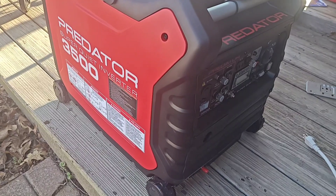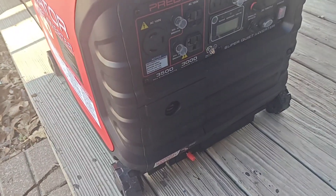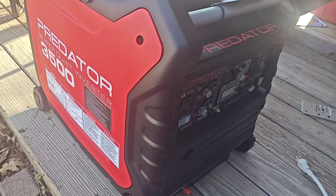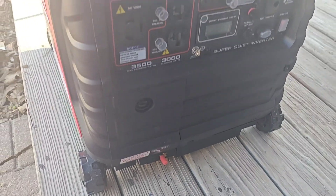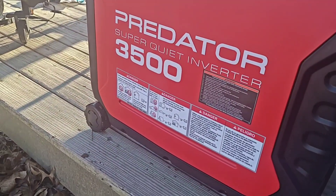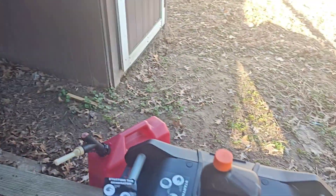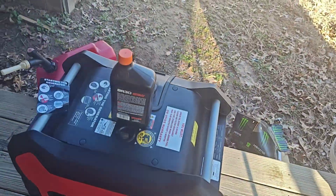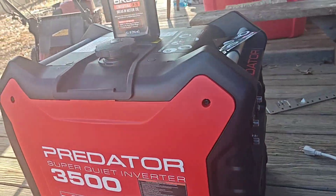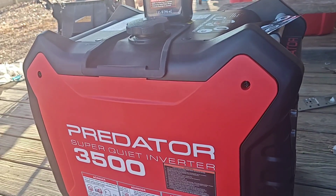This is the new Predator 3500 SuperQuiet inverter generator for 2024. It's different from the previous versions in the ways that people have been modding these. This is the one with the wheel locks on the left side when you're looking at the front panel. I'm going to be doing a break-in process on this and showing some of the differences from the older version where you don't have to do some of the mods.